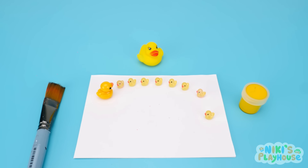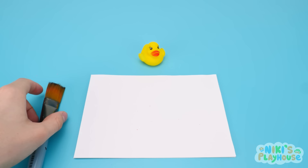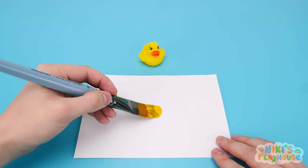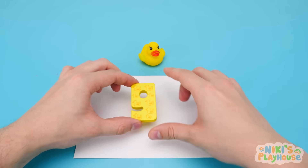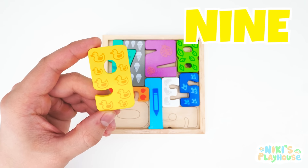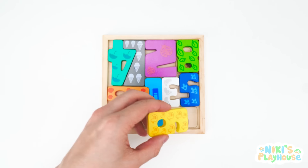Now the ducklings are back with Mummy Duck. They can go for a paddle in the pond. Daddy Duck will help us draw our number, then he'll go for a splash too. It's ready, Daddy Duck. Quack out the magic words. Number nine. Thanks, Daddy Duck. You can go and join your family now. Done.